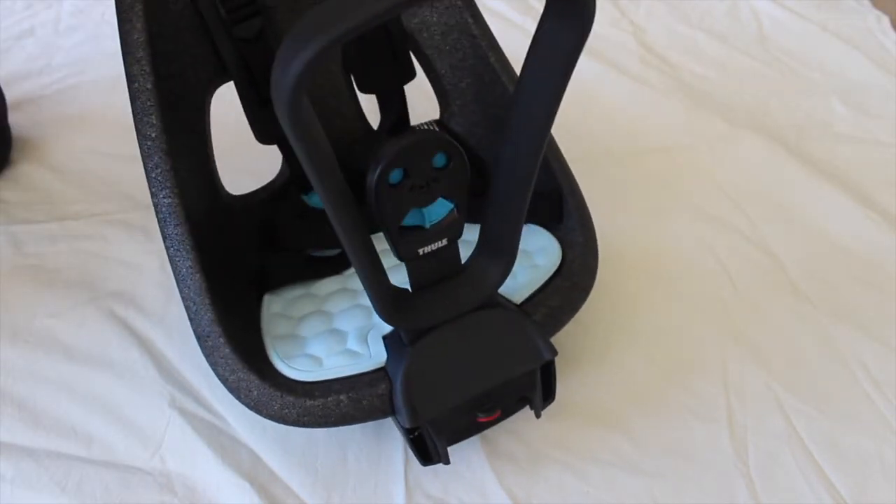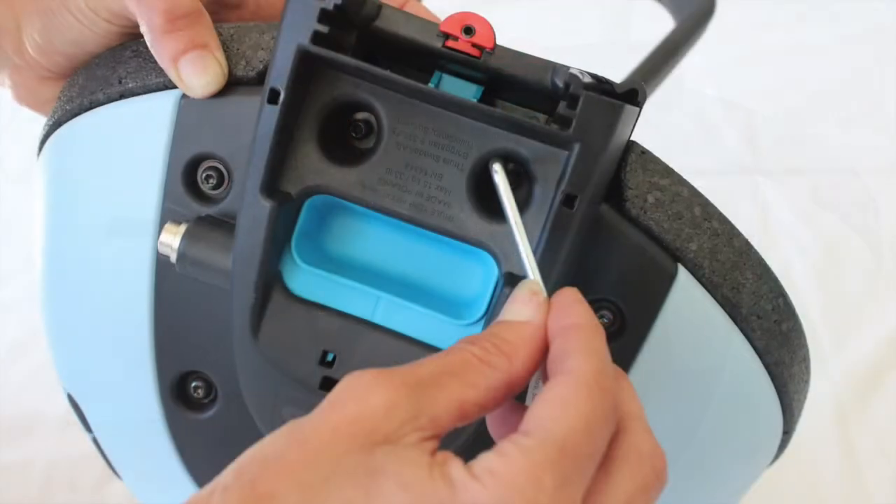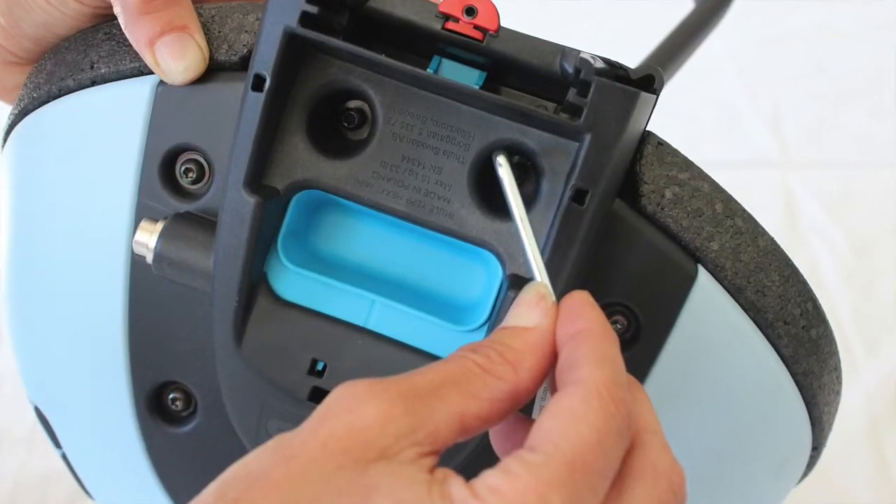Turn the seat upside down and grab the two big screws. These need to be inserted into the holes and tightened with the star wrench.